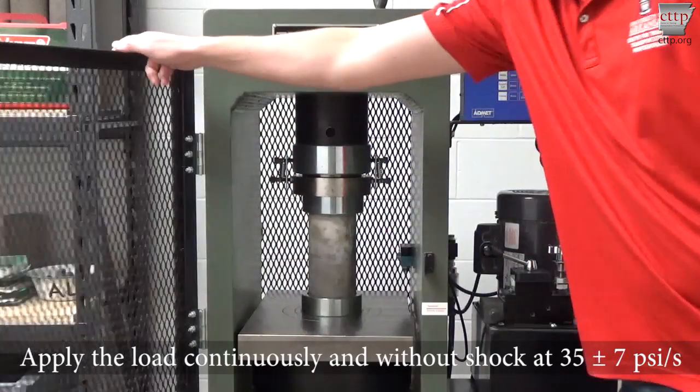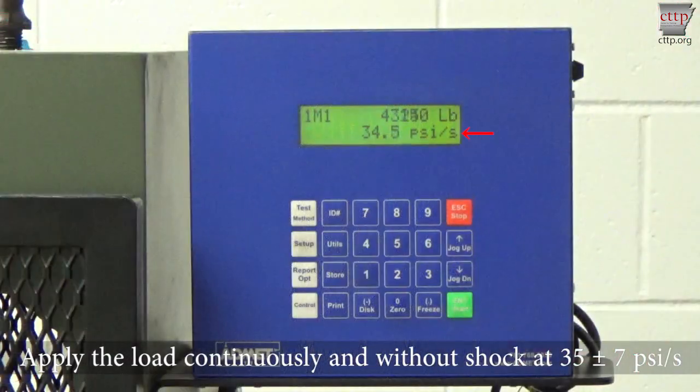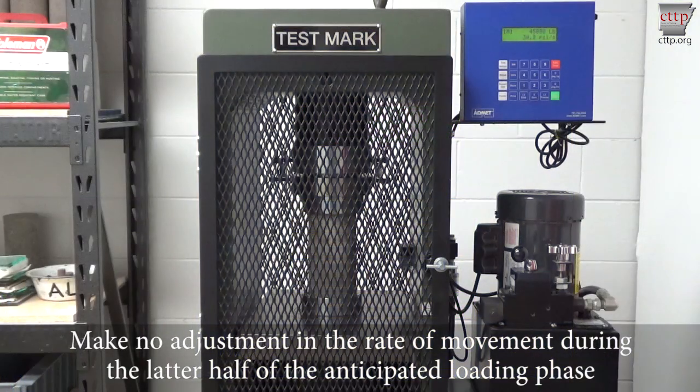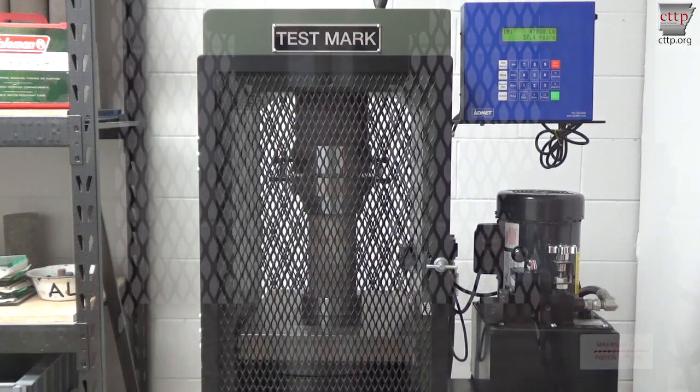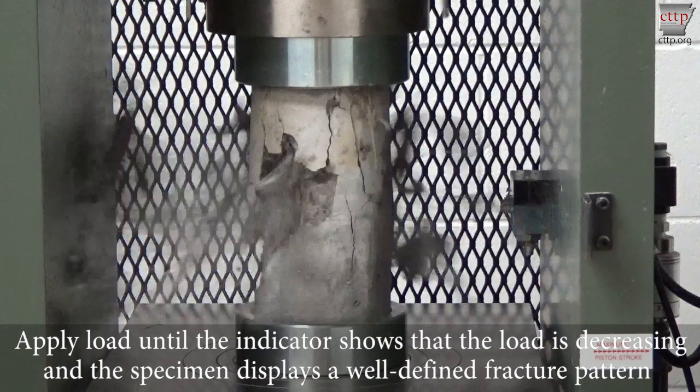Apply the load continuously and without shock at a rate of 35 plus or minus 7 psi per second. Make no adjustment in the rate of movement during the latter half of the anticipated loading phase. Apply the load until the indicator shows that the load is decreasing and the specimen displays a well-defined fracture pattern.